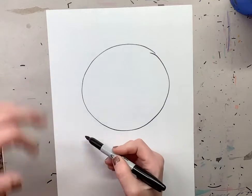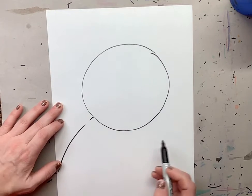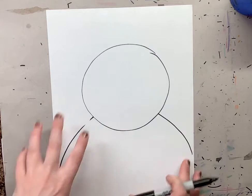Once you do that, we're actually going to go right to the body and we're going to make two curves — one, two. This is going to take up almost the whole room.